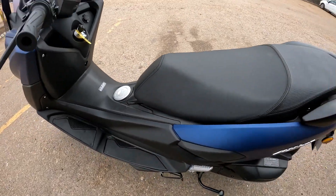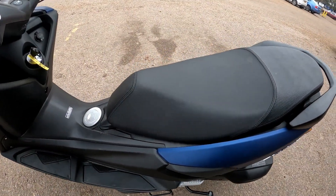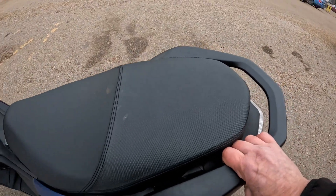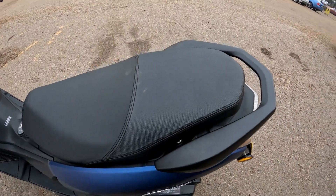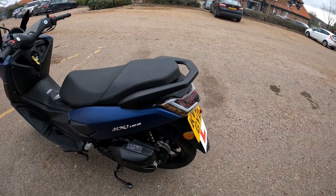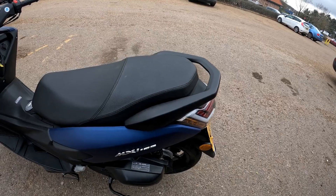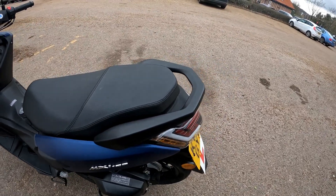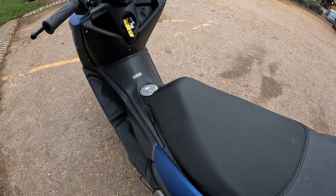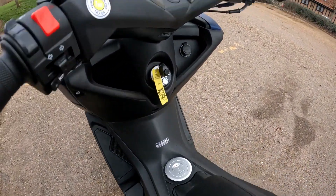There's decent-sized storage under the seat — just give it a bump to lock the seat down. The seat itself is nice and wide with plenty of room for your passenger and a decent-sized grab rail should you want to go pillion, though there's no storage at the back for a top box.